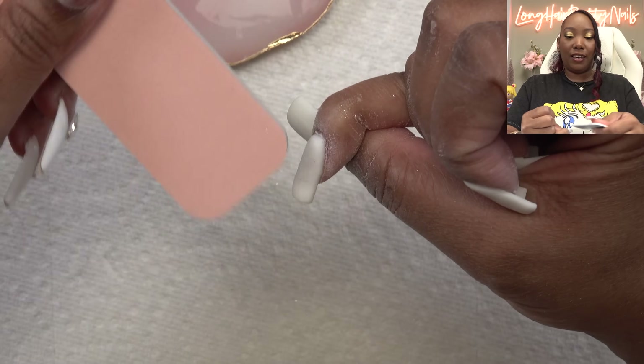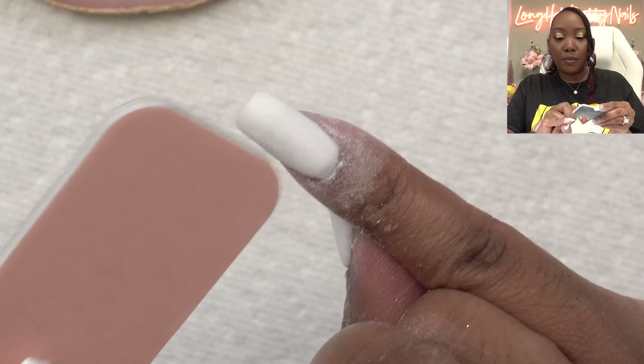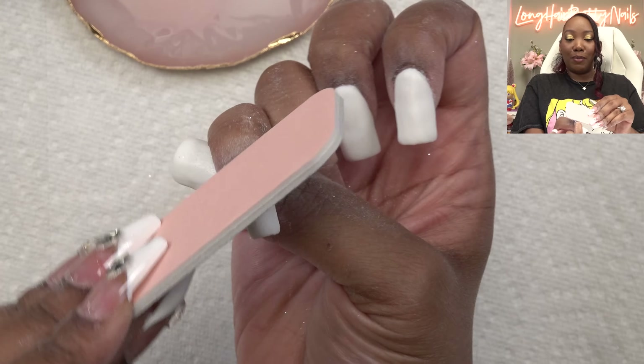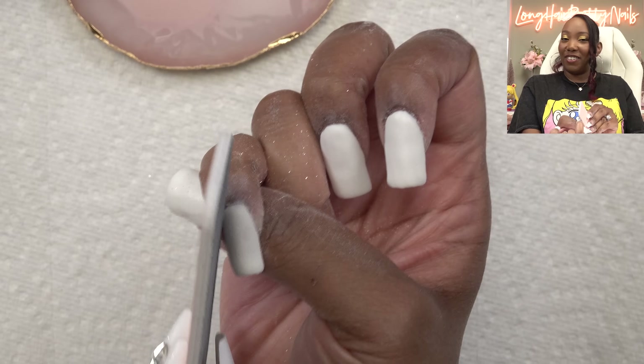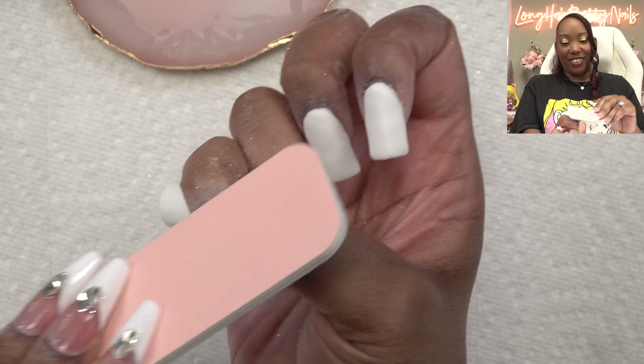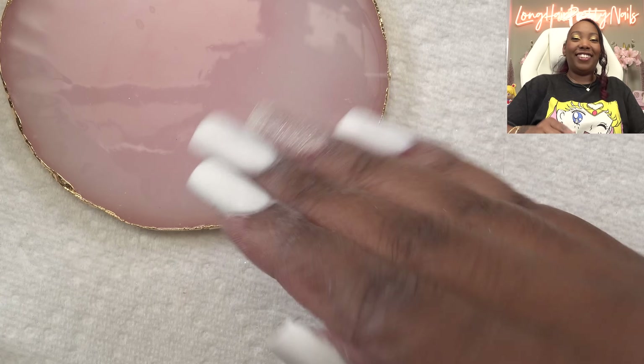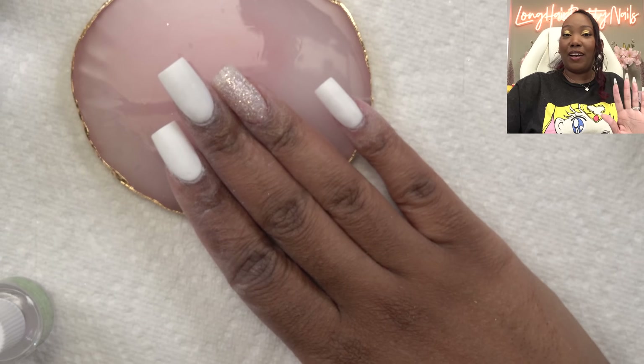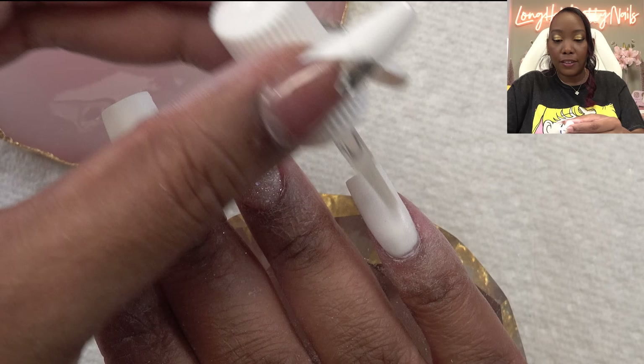The beauty with dip powder nails is that you don't have to do a lot of filing because it's just powder — don't go overboard with your filing. We just want to smooth everything out. One of my tips is to make sure you file around the cuticle area very well — that is the separation between your nails looking really pretty and professional versus not looking professional. Filing and shaping is all done. Oh, these are cute.